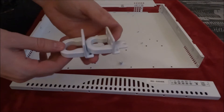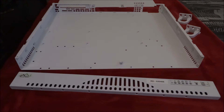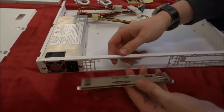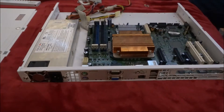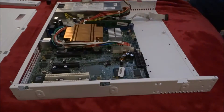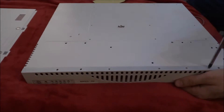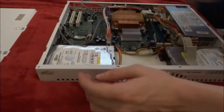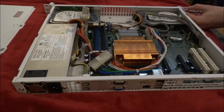Also done the rack ears and I'm ready to get installing the motherboard and the rest of the components.